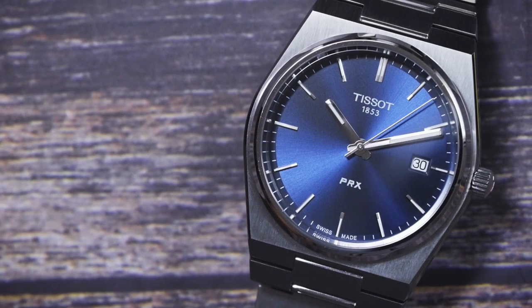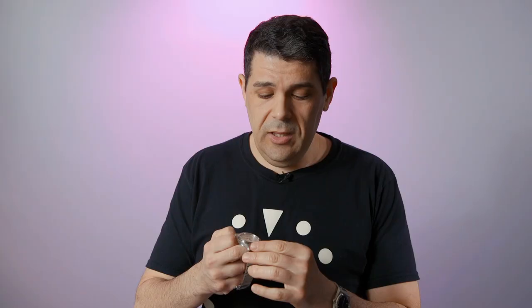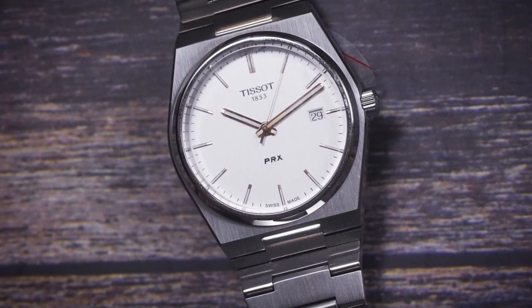The movement inside the watch is an ETA-made quartz movement. It's very precise, and I really like how the seconds hand pretty well lines up with the indicators — that's a big deal and something I always look at in quartz watches. It has an end-of-life indicator, which means that after about 55 to maybe 70 months, when the battery eventually dies, the seconds hand starts to skip a few sections to tell you that you need to replace the battery.